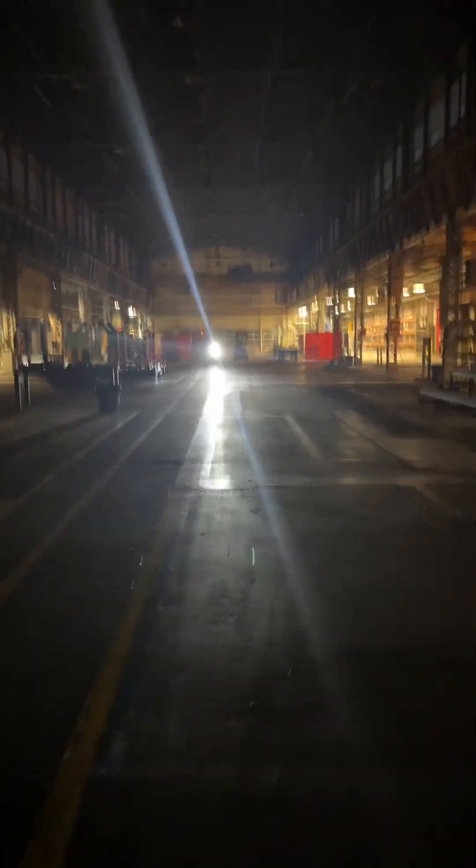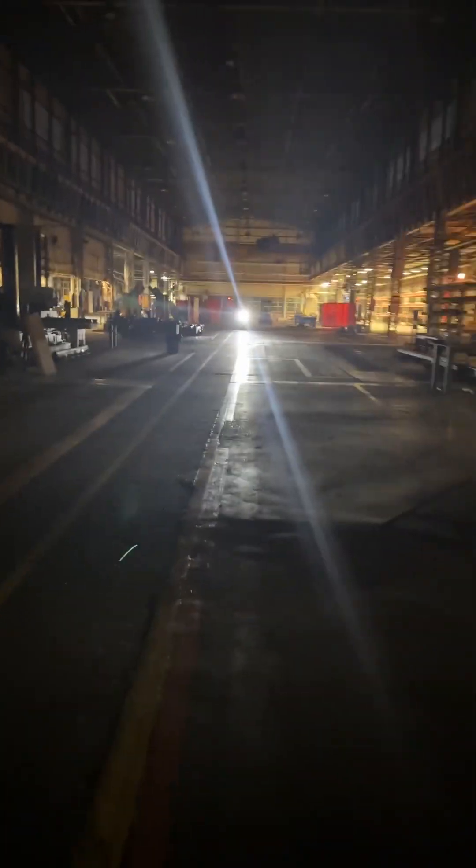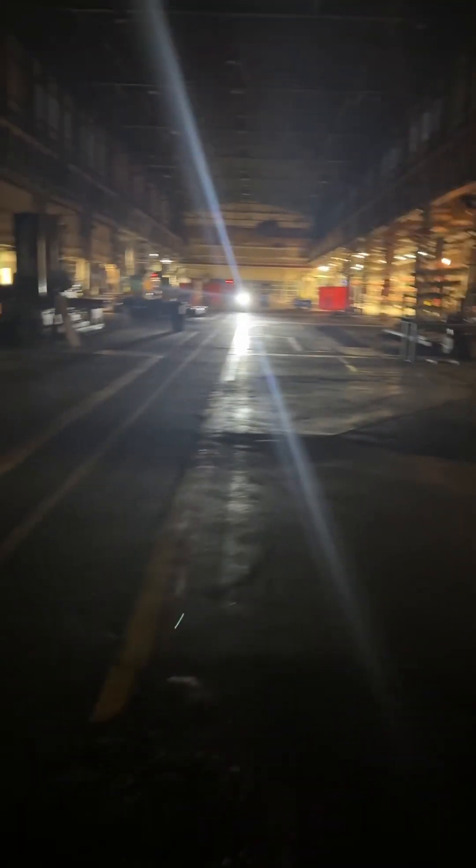This entire plant — the length of it is 700 feet down here. I'm going to be about 200 feet away right now.